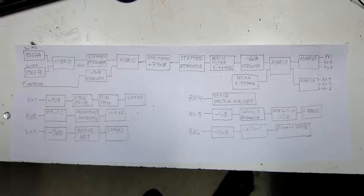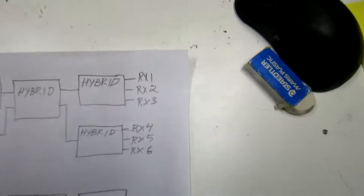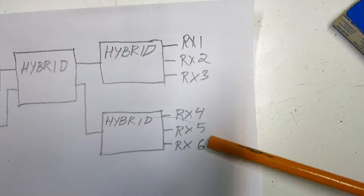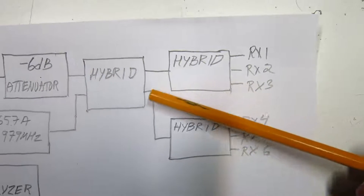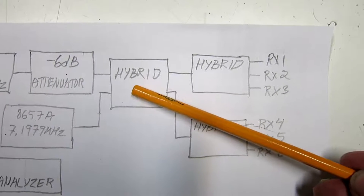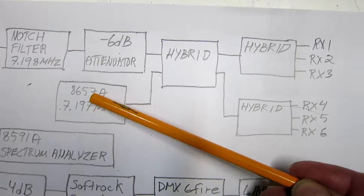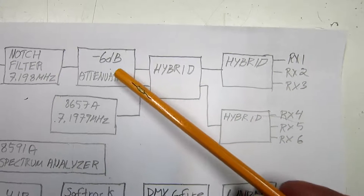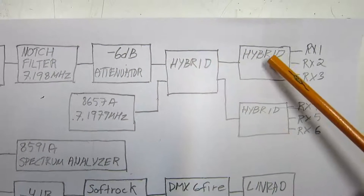Here is the arrangement I have hooked up on the test bench. Starting from the output side, there are two hybrids with three outputs on each, where the five receivers and a spectrum analyzer are connected. These two hybrids get equal powers from another hybrid with two outputs and two inputs. This hybrid uses the signal from a generator and sends it in equal amounts to both outputs, and the other input takes the output from an attenuator and splits into equal amounts.